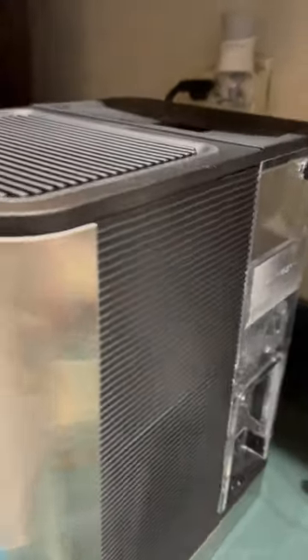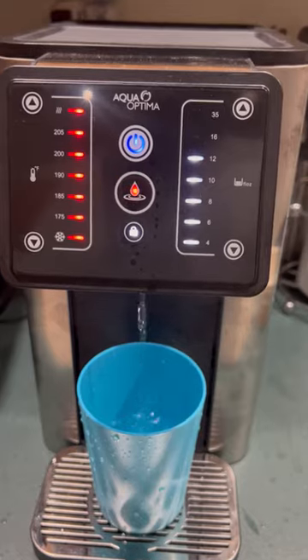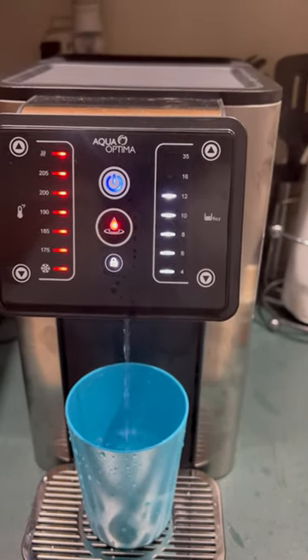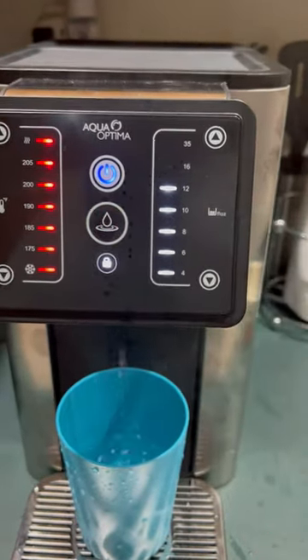The one downside is this container is not very large. If you're using this as a daily water source and you drink a lot of water, you have to keep in mind to keep refilling that water reservoir.